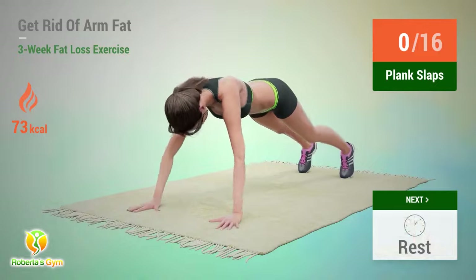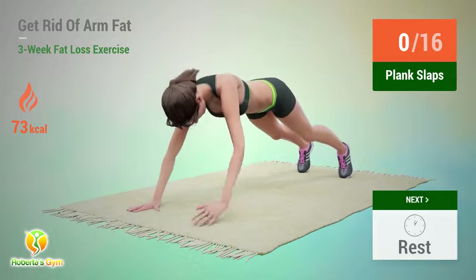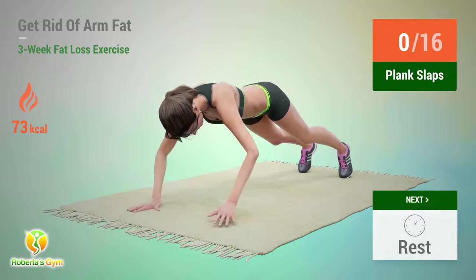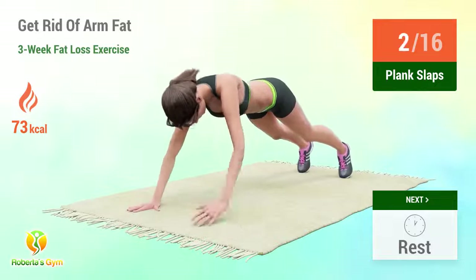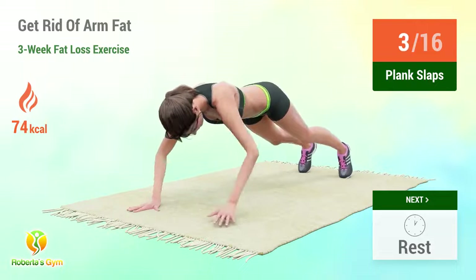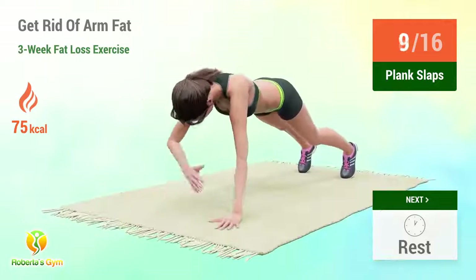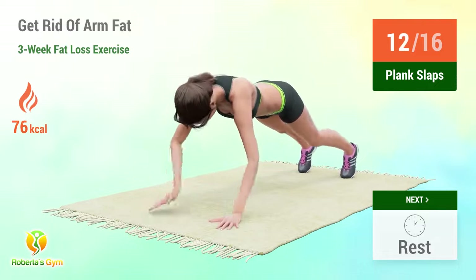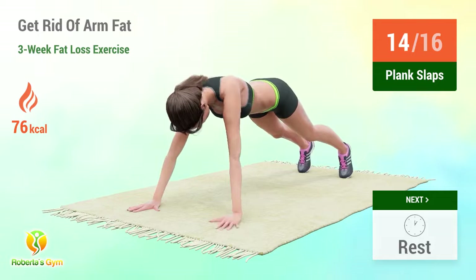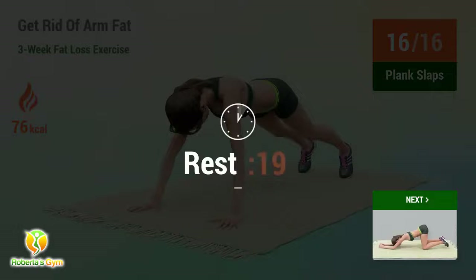Up next, plank slaps. In 5, 4, 5, 6, 7, 8, 9, 10, 11, 12, 13, 14, 15, 16. In 5, 4, 3, 2, 1, go!